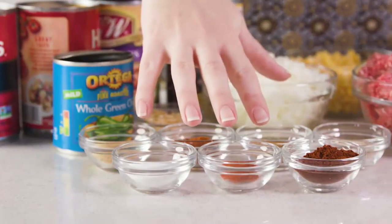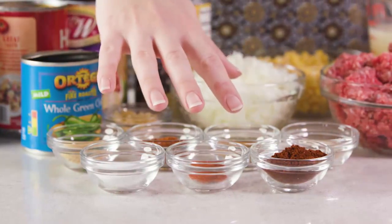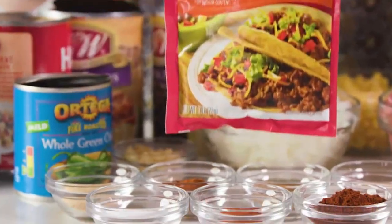I call for seven different spices in this recipe to make a little taco seasoning. If you don't want to measure out each individually, you can replace with a one ounce packet of taco seasoning.